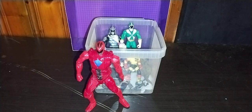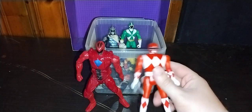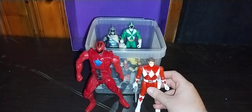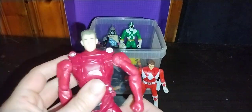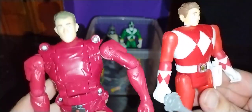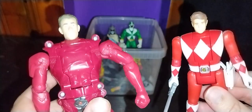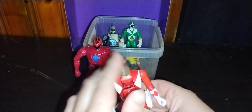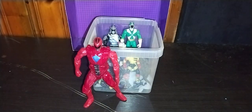Next, we got the Mighty Morphin Retromorph, which is a similar design. If you flip up the head, you can see that they share a similar head design. New versus old — here's classic Jason's head next to new Jason. As you can see, they look very similar, but there are some hair differences and face differences between one another. And to put him back, we're going to flip up the helmet again.